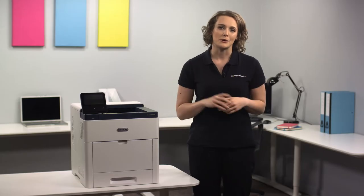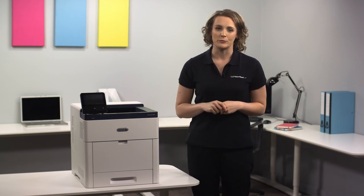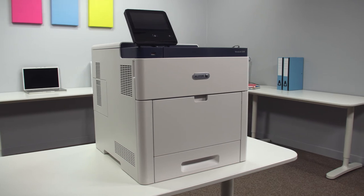For even greater options and possibilities, a duplex version of the C600 series is available. Overall, the Xerox VersaLink C600 printer provides exceptional print quality in mono and color with the ultra fast speeds your busy office needs.